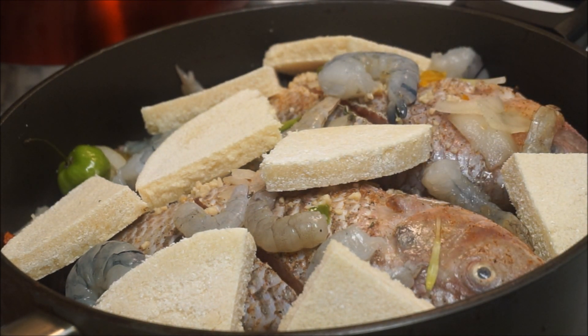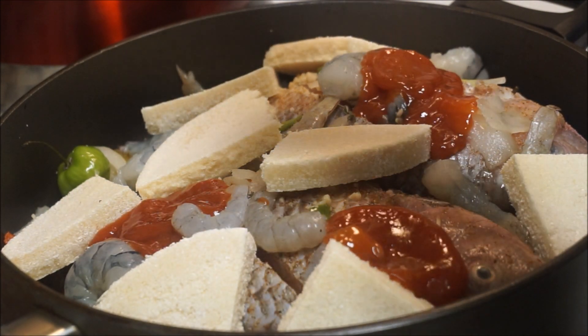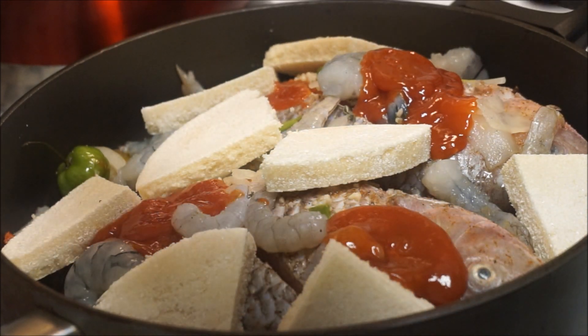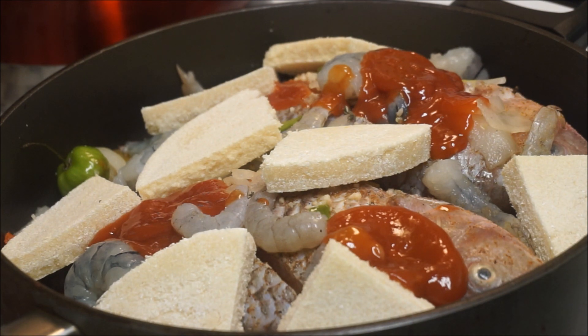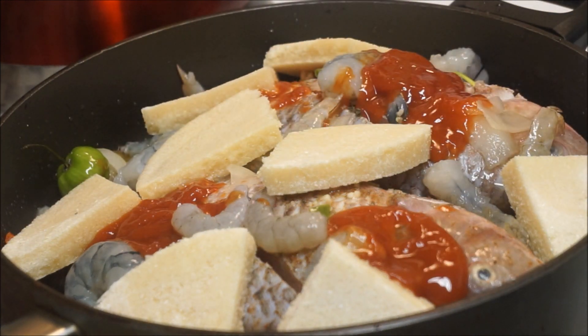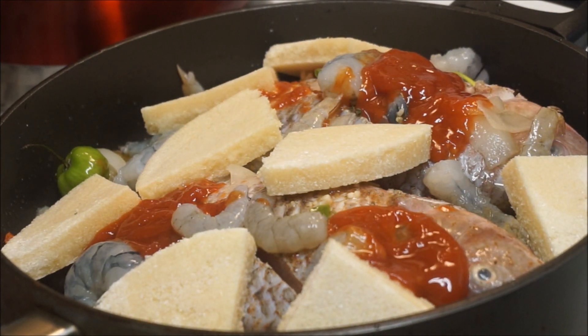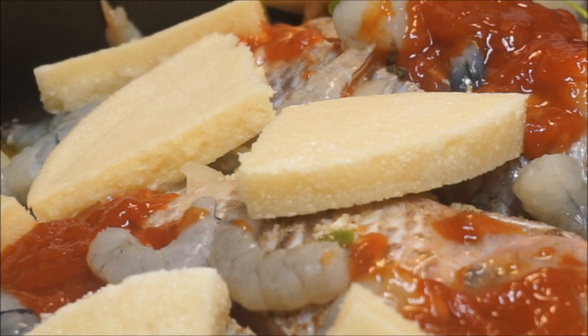Next I'm going to add my ketchup — put it on the fish, not on the bami, that's where you want it. Then I'm going to add about two cups of water. Make sure your fire is on low to medium heat. This should take about 30 to 35 minutes to cook. I'm going to cover it up, let it steam nice and slow and get all the flavor in.